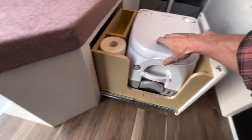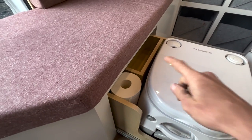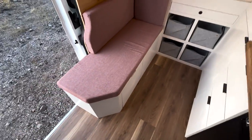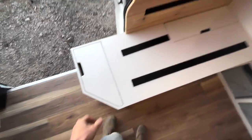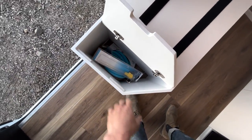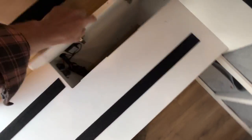This is a Dometic cassette toilet — slides out with toilet paper and a little area for hand sanitizer located right there. The other really cool thing about this bench is that you can pop off these cushions quite easily and it reveals more storage. This is where you have some random accessories that come with the van, a water fill up kit, and additional storage back here.